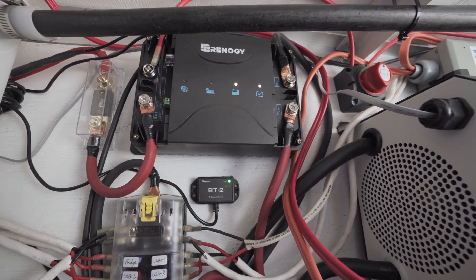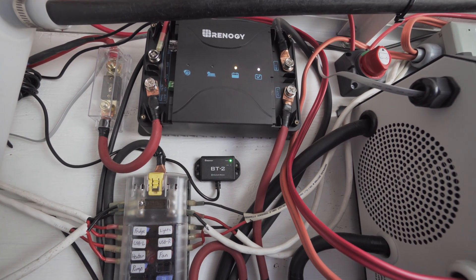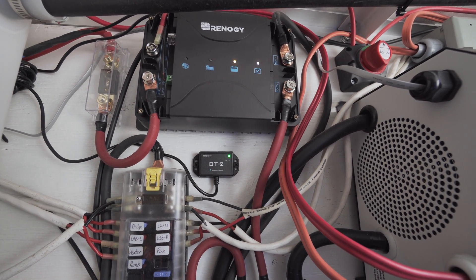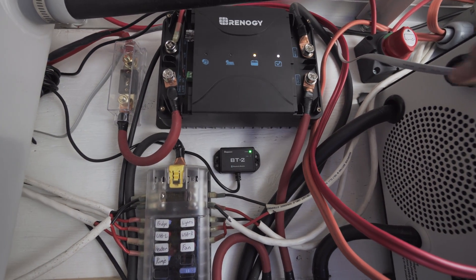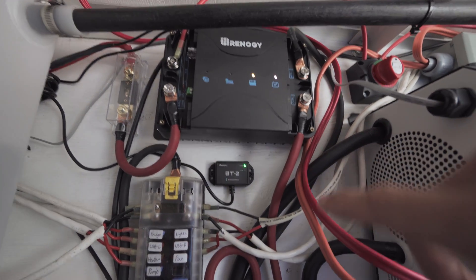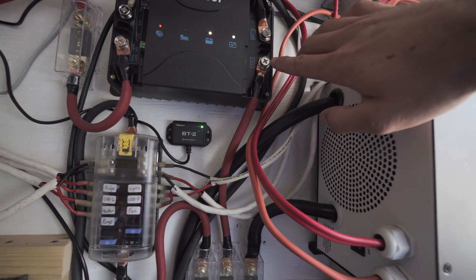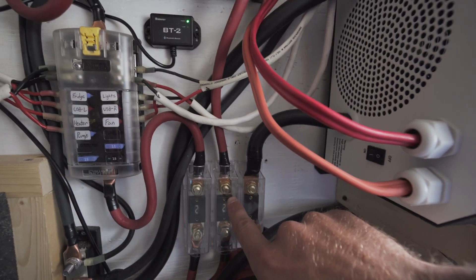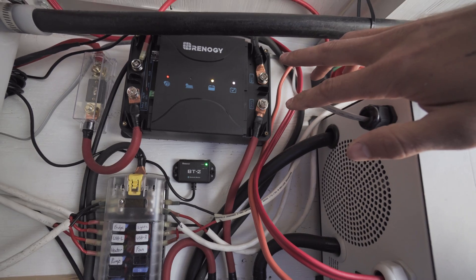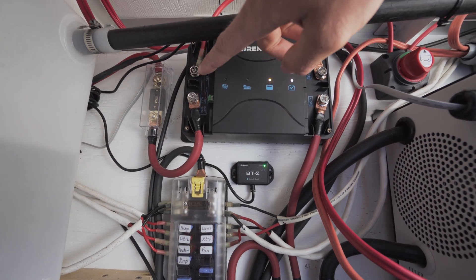Alright guys, so this is the setup I have for the controller and I just wanted to go over all the wiring connections, fuse sizes, and also wire sizes to make it easier for you to install. The first connection up here is the ground, which comes up and around and then down, hooked up to the bus bar. The power connection hooks up to the positive battery, comes through a 60 amp fuse, and then down to the positive bus bar. Both the positive and negative connections are two gauge wire.